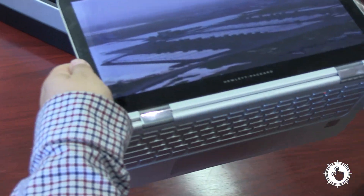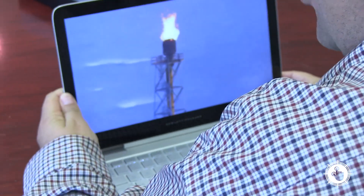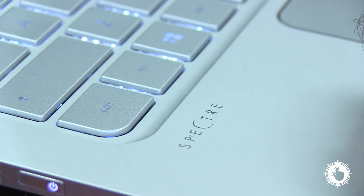Hello, I'm Jeff Dreders for ITBusiness.ca, and today we go all hands on tech with HP's answer to the MacBook Air, the Spectre X360.